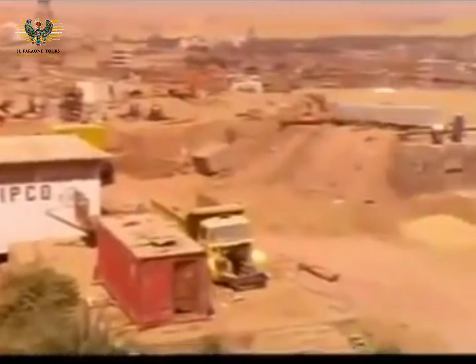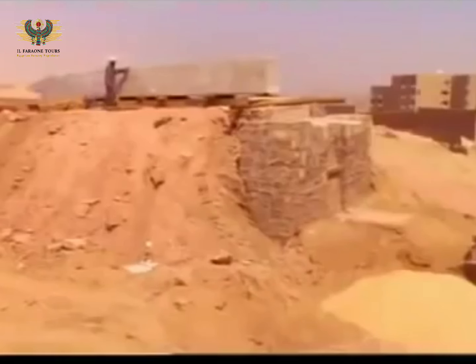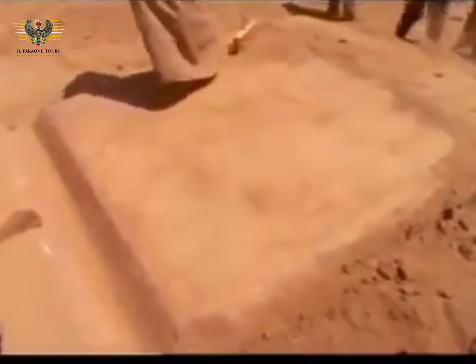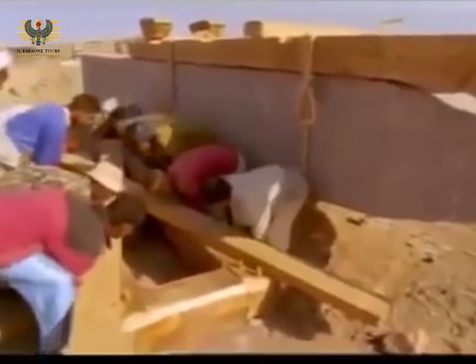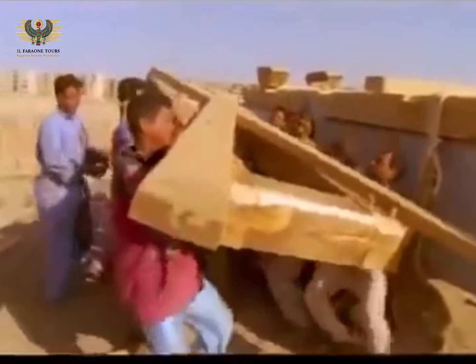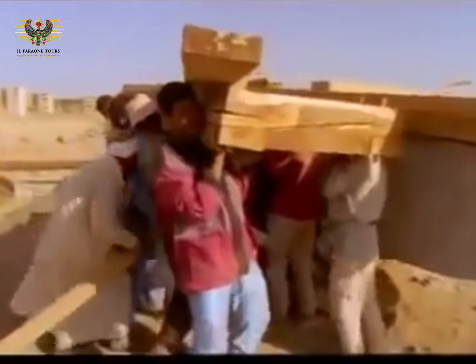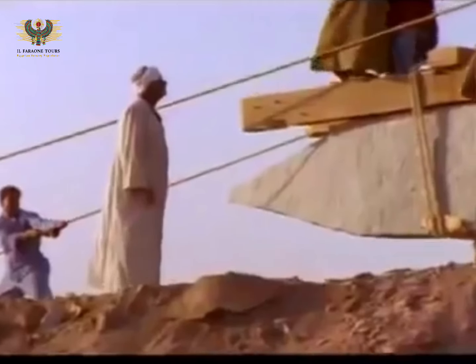Mark hopes to try out his idea in a quarry in Aswan. A 30-ton granite obelisk has been placed atop an earthen ramp, and preparations are underway to lower it 12 feet into a turning groove. The first task is to assemble a large wooden framework that will provide the mechanical advantage to rotate the obelisk safely.